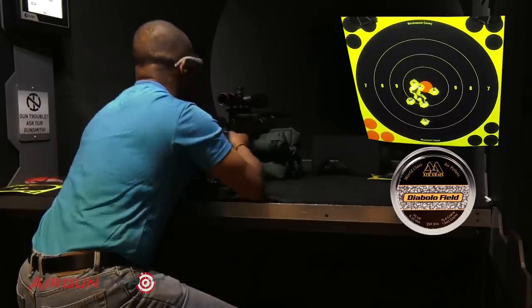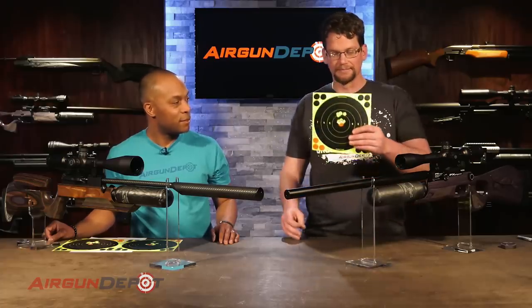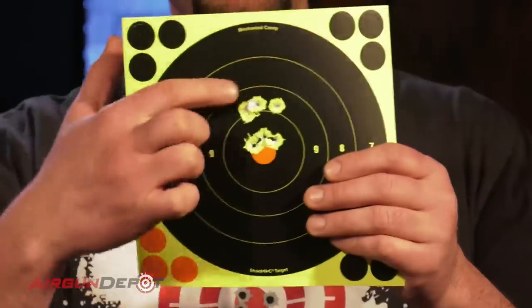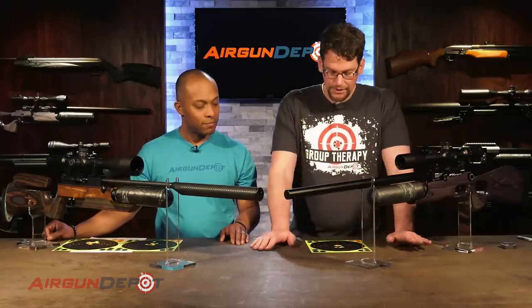We were shooting indoors in a tunnel, and it's actually pretty hard to get good groups at 100 yards — there was a breeze from the venting system with a lot of wind swirling down the range. I shot two five-shot groups with the Crown. This group measures 0.87 inches, this group measures 0.6 inches. The whole thing from top to bottom at the widest point is 1.29 inches. We weren't sorting pellets — straight out of the tin. There may have been a slight sighting error on my part, but anyhow, that's a pretty good group.